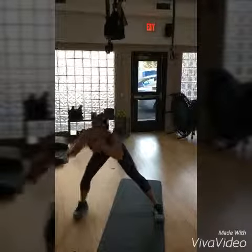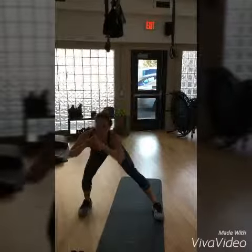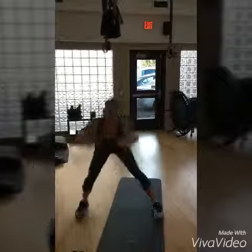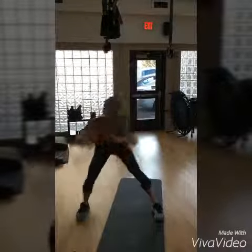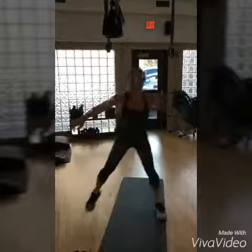We're going to add leg. Let's go down. So you're just adding that knee, coming up, focusing really on those lower abs. That's part one.